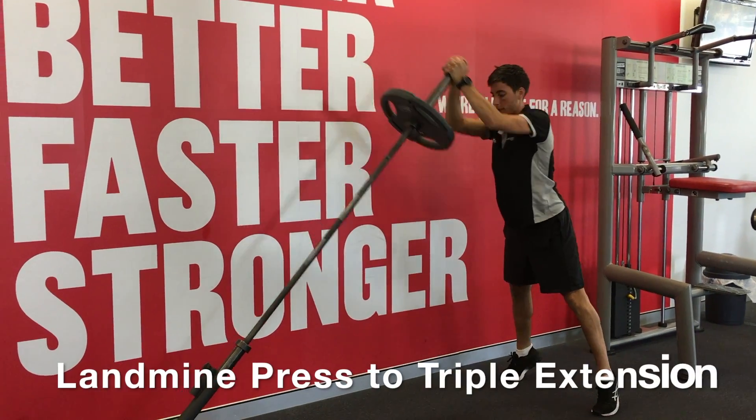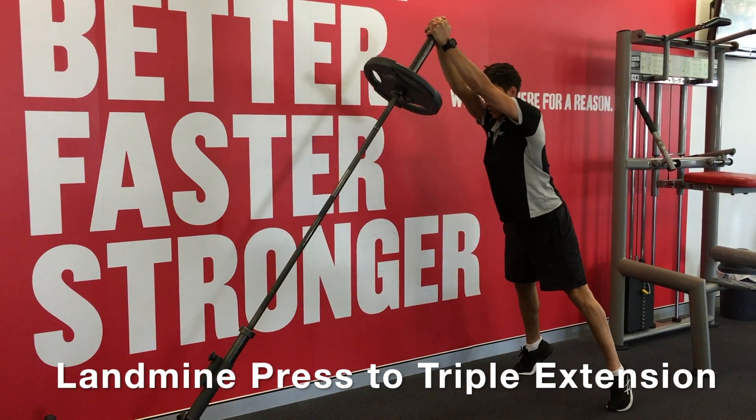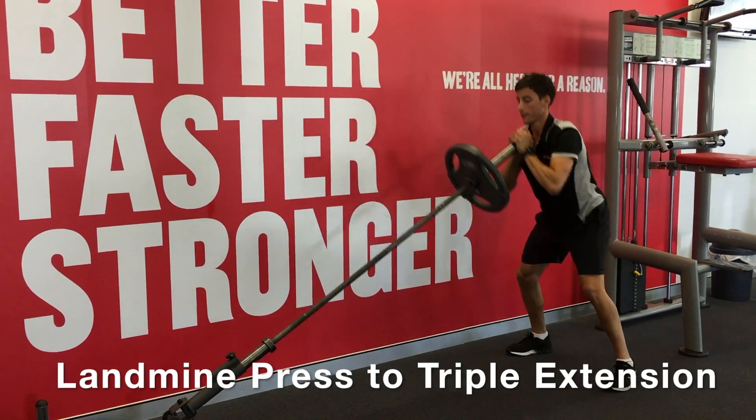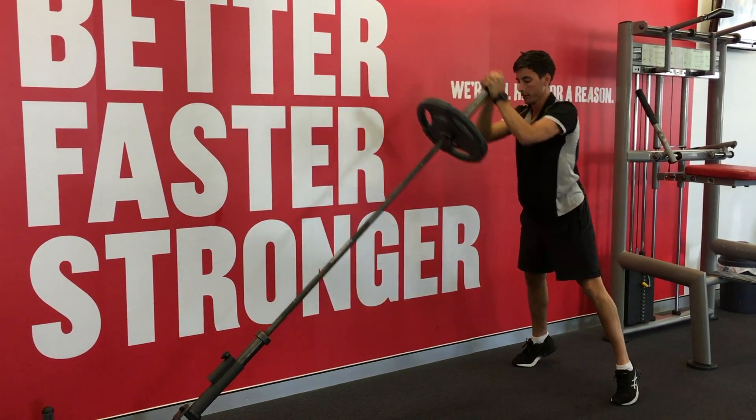One of the many exercises to work on this in the gym includes the landmine press to triple extension, ensuring that at the top of the movement you completely extend your hip, knee, and ankle as you drive the barbell overhead.